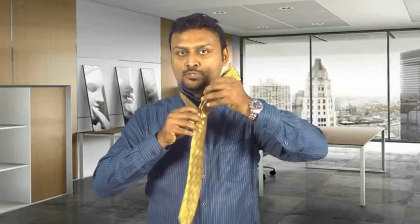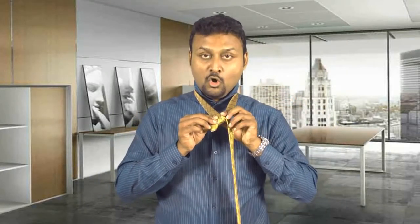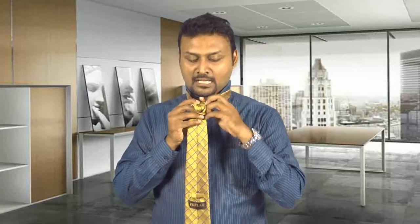I am inserting my hand into these two and bringing it out to my left side first, and holding this entire portion. I am taking my tie again and bringing it to my right side.